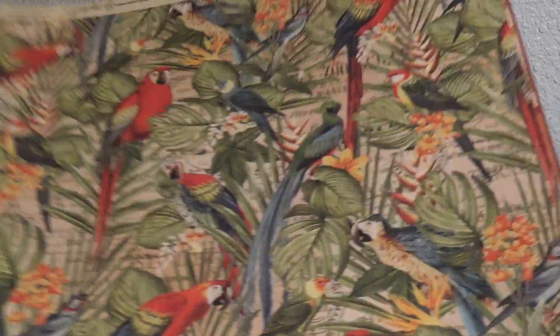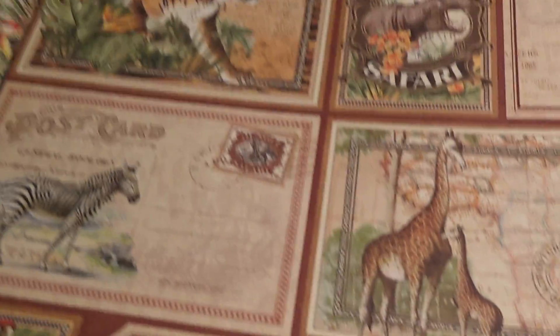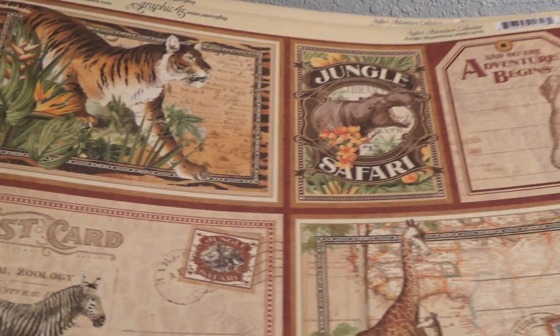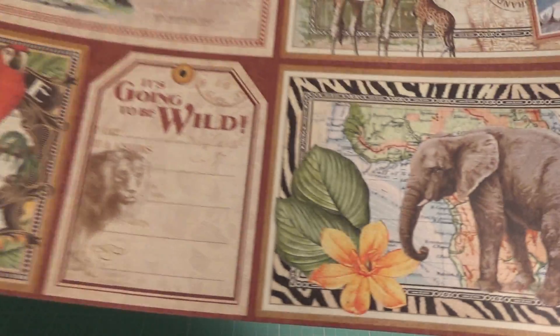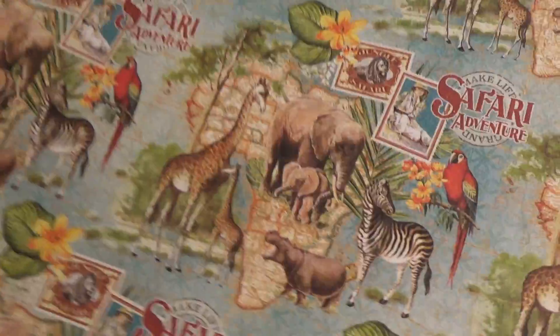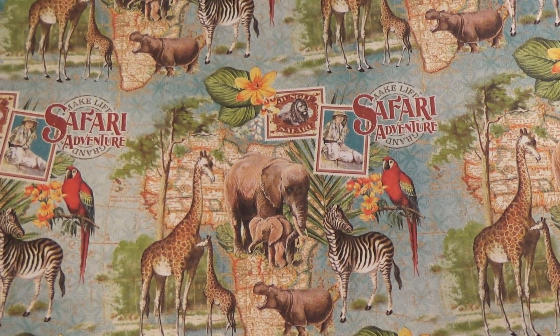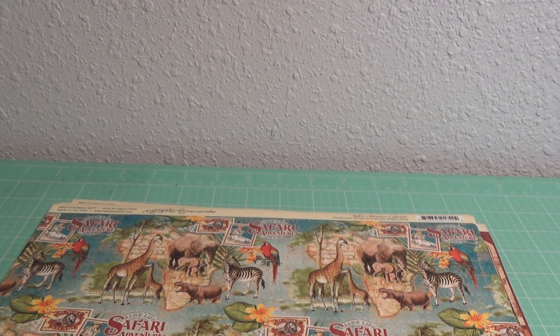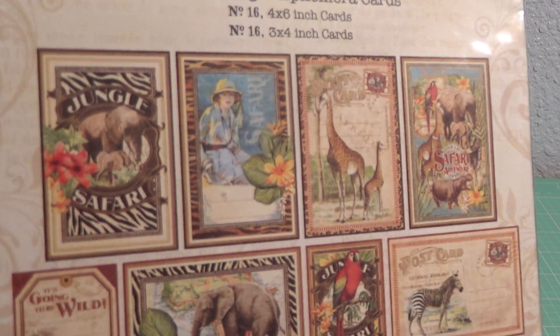Then I went to my local craft store because they always have something interesting there. They had the Graphic 45 Safari Adventure collection, sold as individual sheets which I love. I got this sheet — really, really pretty — and these cut-aparts. Look at how pretty the pictures are, the animals! I got one sheet of that and then I got this sheet that has the same design.